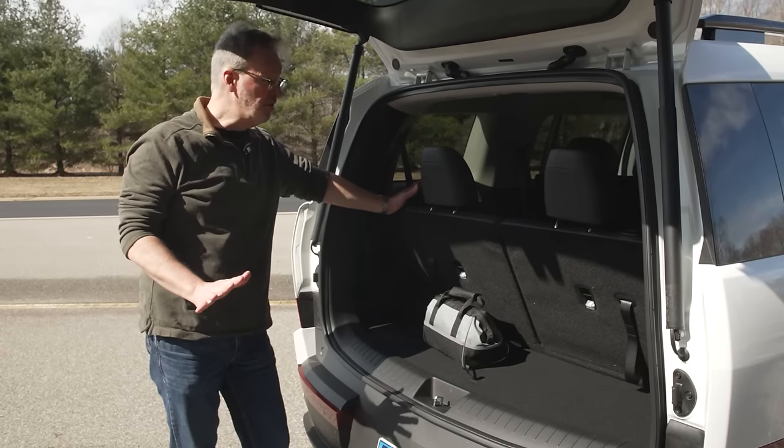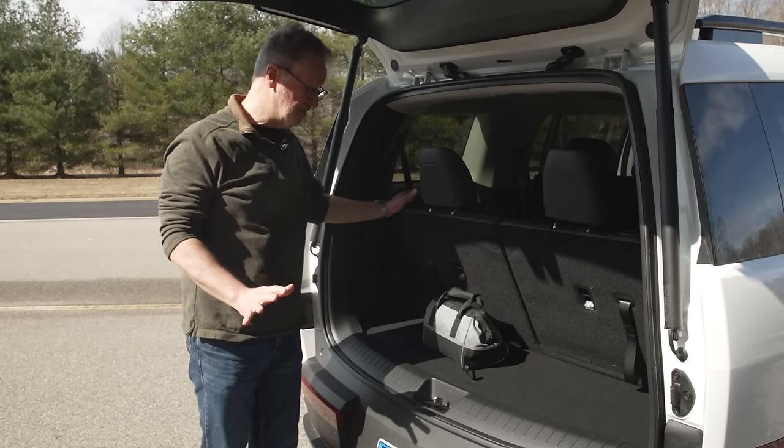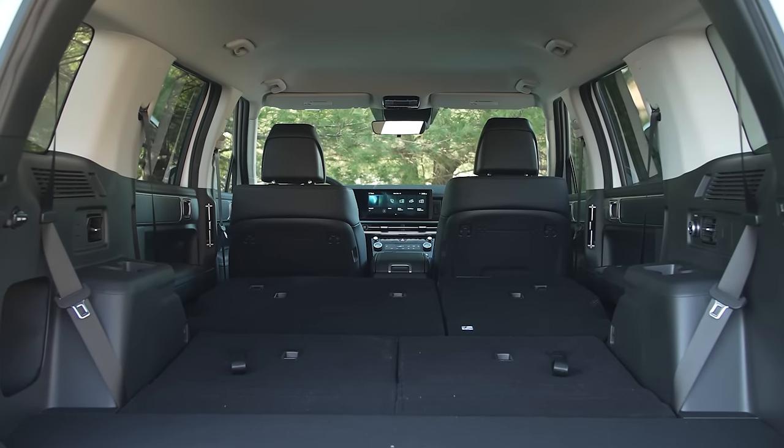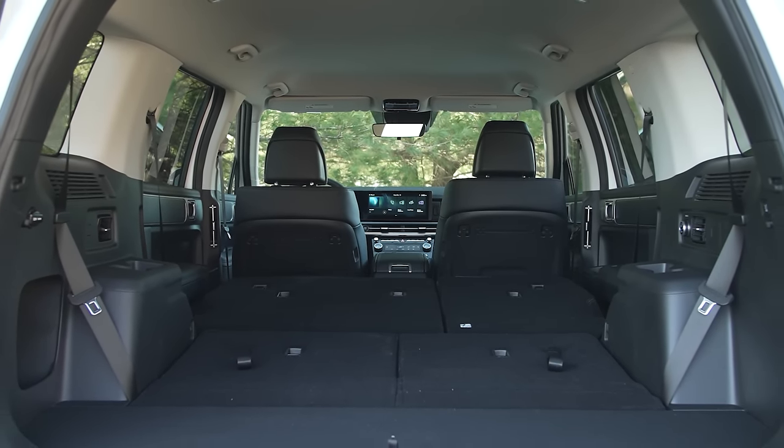As is the case with a lot of three-row SUVs in this class, third-row seating for an adult is pretty tight. If you're using the third row for passengers, keep in mind there's not a lot of storage space behind it. But if you fold down the second and third row seats, you get a huge and flat cargo area.